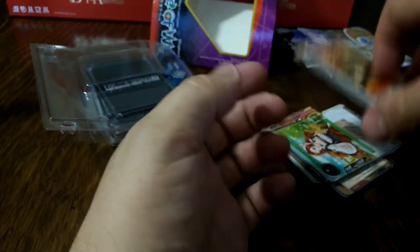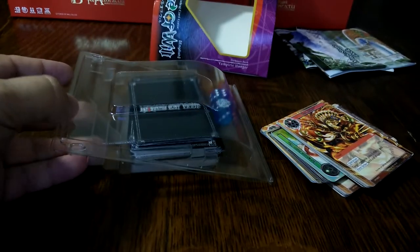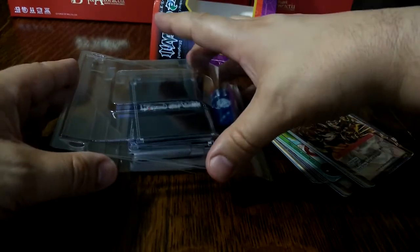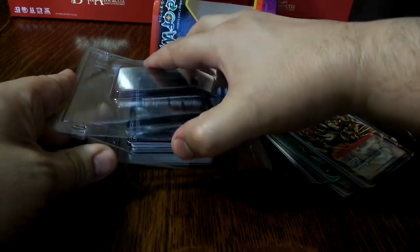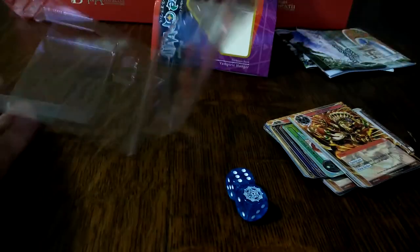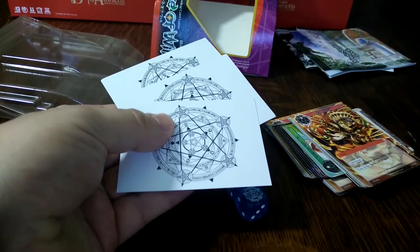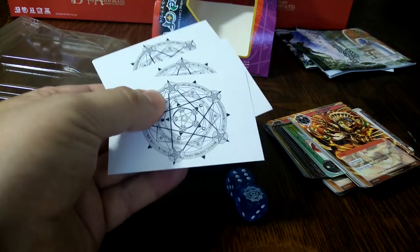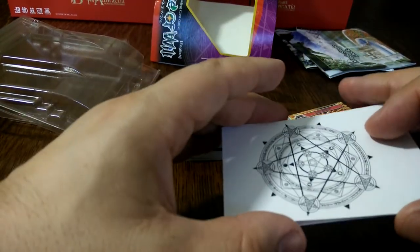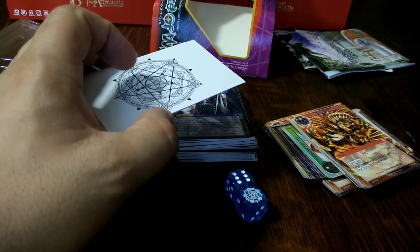I hope you enjoyed that quick look. The one thing I would criticize the starter decks for is the packaging is great until you open it, and then it's no good for storing your cards — they're going to get damaged. That is a little bit disappointing, so I'm going to have to find a deck box to store this lot in. And of course you get three wheel point cuts, which I'm still trying to work out how to use here in the UK — it seems to be a little bit of a problem, but I'm sure I'll find a way.